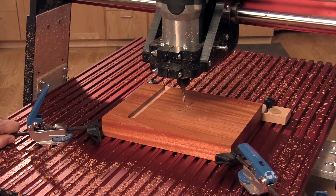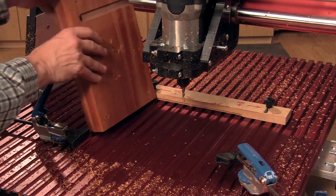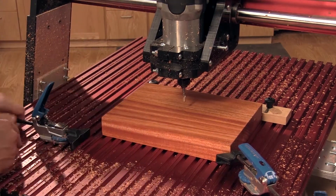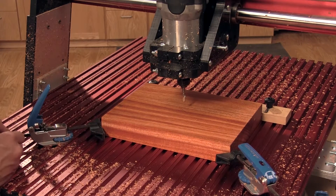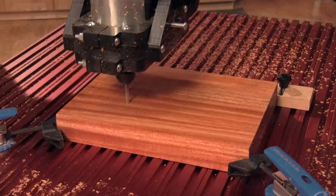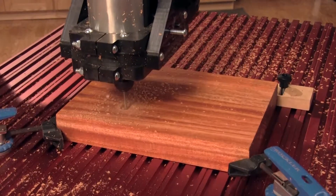When that's done, it's time to turn the blank over. Unclamp it, flip it over left to right, and then reclamp it in place. Change to the next program — if you've done everything right, your XYZ coordinates should be good to go. This next bunch of cuts will take the majority of the material out of the various compartments on the top of the caddy.